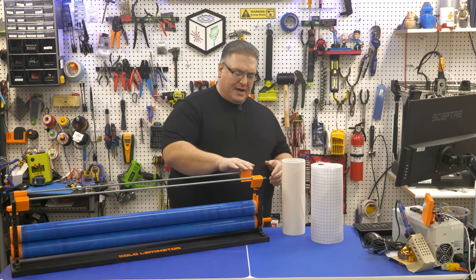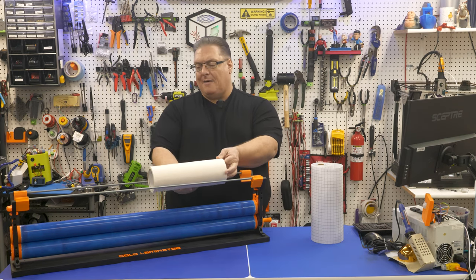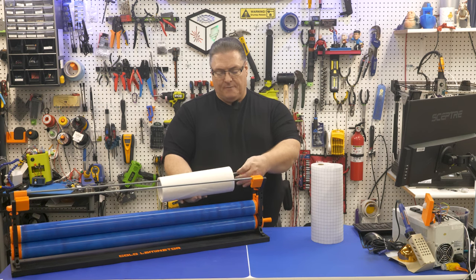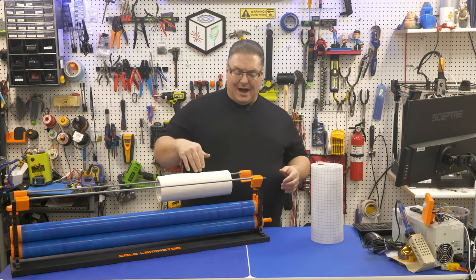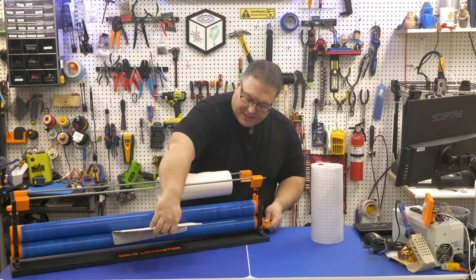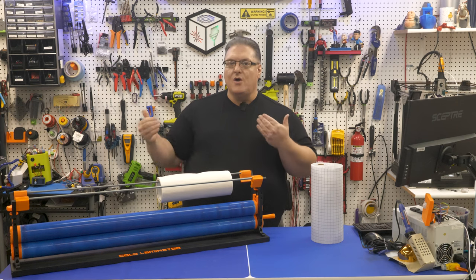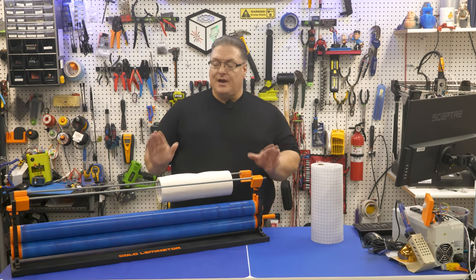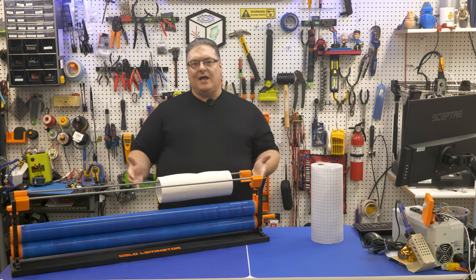I even made pieces for the rods where you can balance something on top if it's a little bigger, or you can lift these up and put masking rolls in there. The bar here can also be used to help guide anything through the cold laminator. You can take pieces of wood, run them through here pretty easily, and apply masking without having to struggle with lining things up.